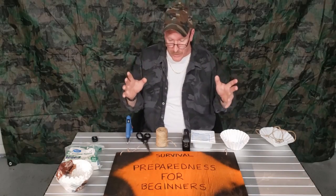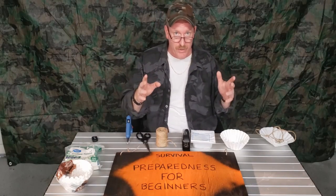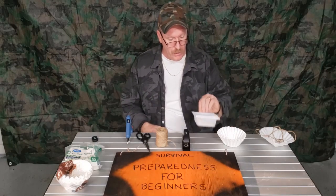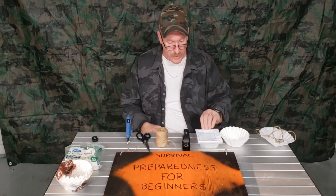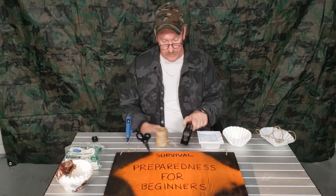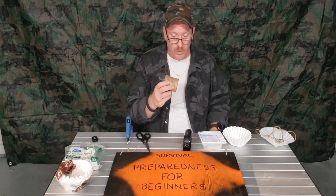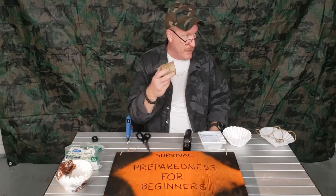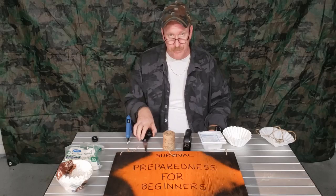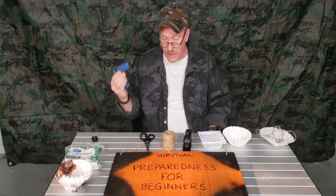So what you're going to need — a lot of people may have some of this stuff already in your house. You're going to need some coffee filters, you're going to need some gauze — take that out of your emergency kit — a stapler, any type of twine, it can be the cheap twine, it can be anything. Any type of twine, a pair of scissors, and a glue gun.